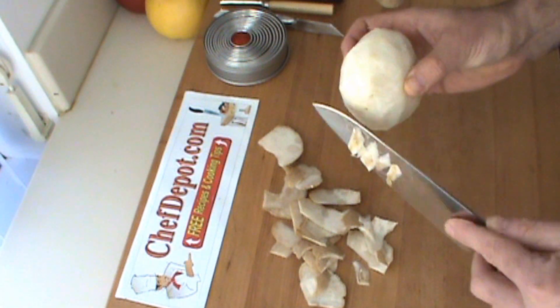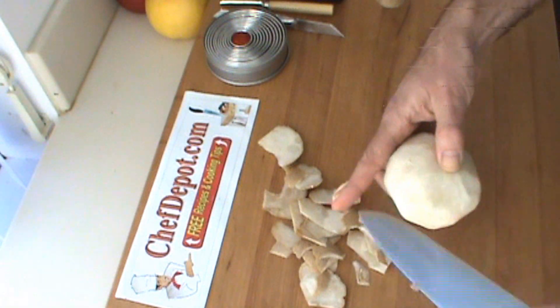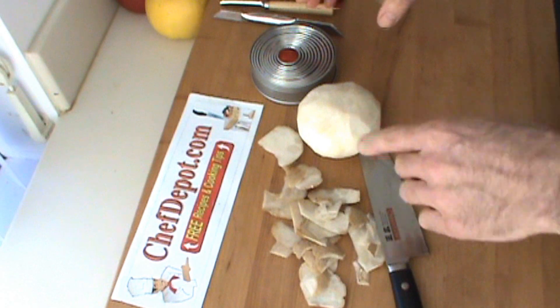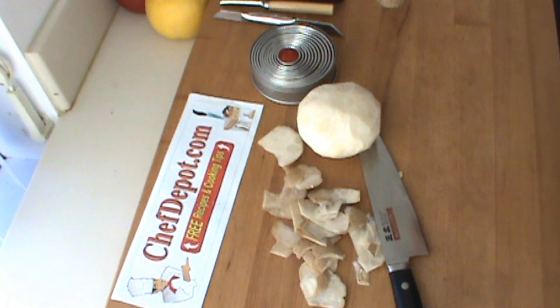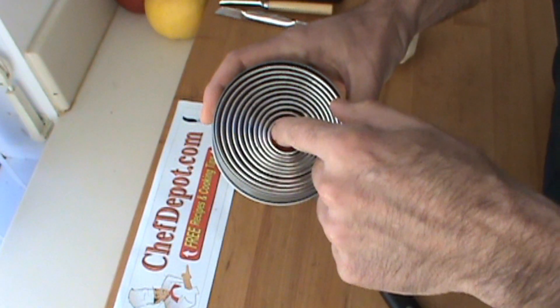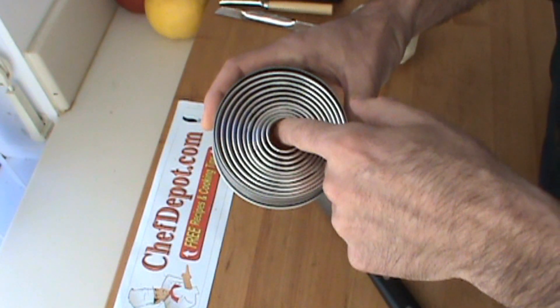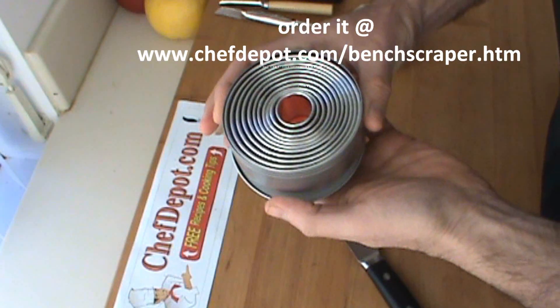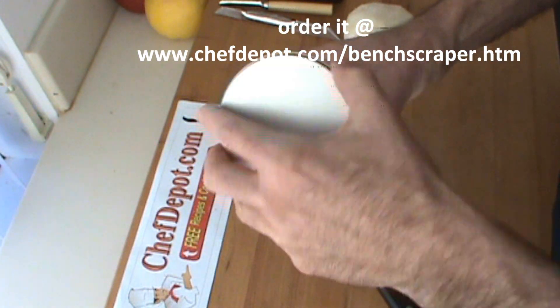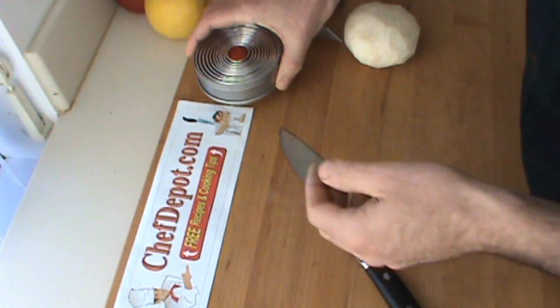We're going to cut this into some slices and use these round cutters we've got here to make a few more things. This cutter set's pretty sweet. One of the things I like is there's about more than a dozen cutters in here, and they come in a nice little metal case. I've been using one of these sets for decades.